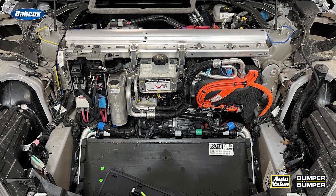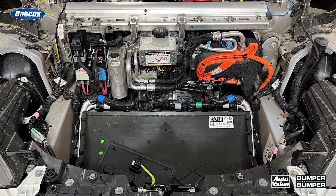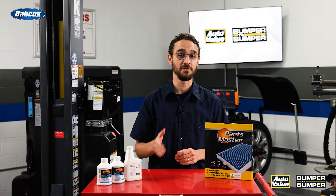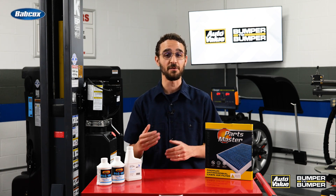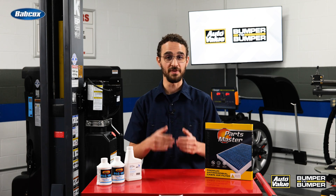Electric air conditioning compressors have been around for a while now, so most of us have seen them or at least heard of them. Electric vehicles are projected to account for as high as 20% of vehicle sales by 2030, which means more of these electrically cooled vehicles will be rolling into your shop.